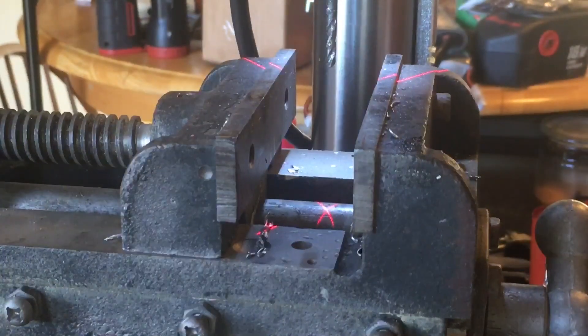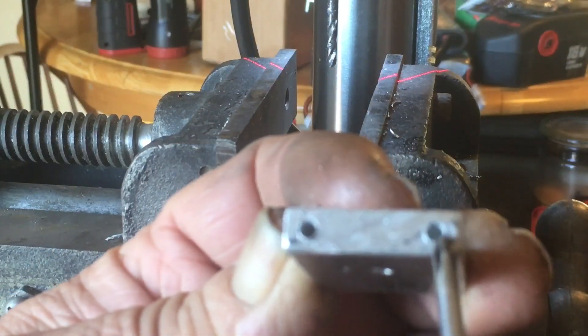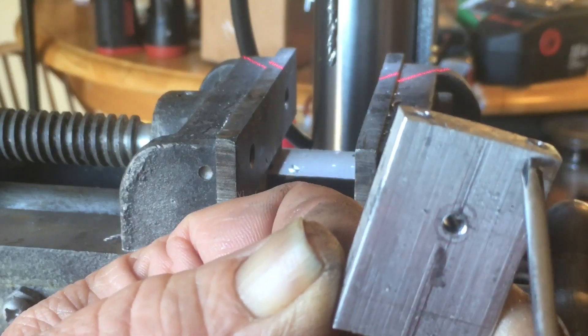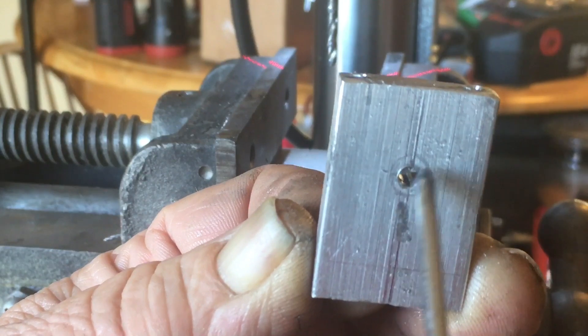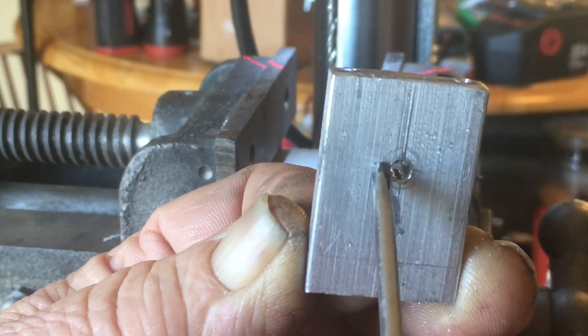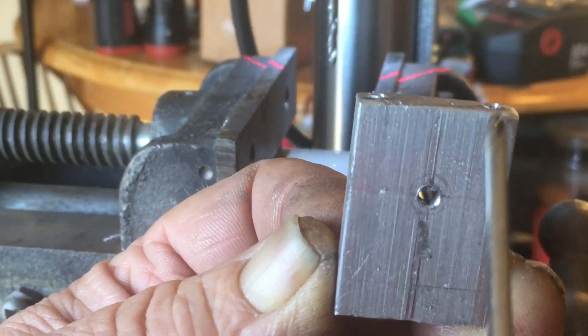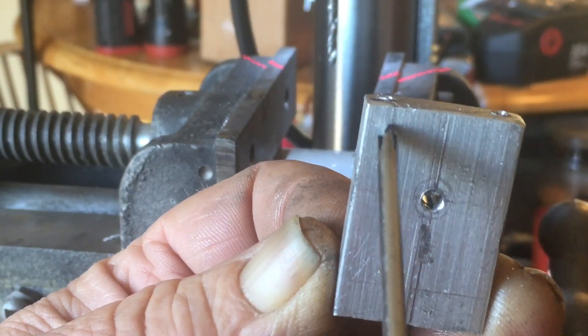Now, what I'll do on these holes on the top here — they go clear down through past this. I'll cut this in half right here, like so. Then, I will tap these holes. I'll probably do that first — I'll tap the holes first.